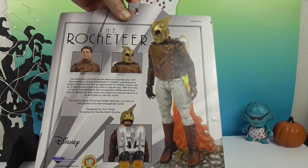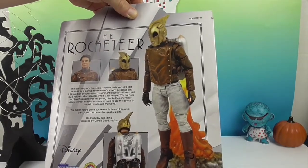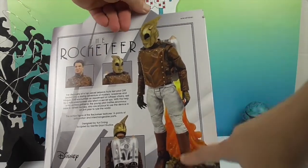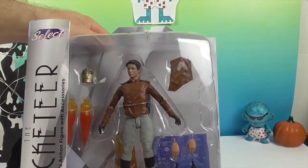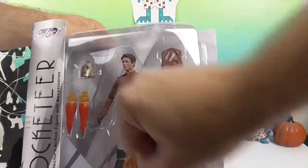He has 16 points of articulation and interchangeable parts. He's designed by Yuri Ming probably and sculpted by General Giant Studios. Looks like he comes on a base where he's blasting off — he's got a blast-off base he can attach to. And his helmet, along with the things that shoot out of the rocket pack, are accessories.